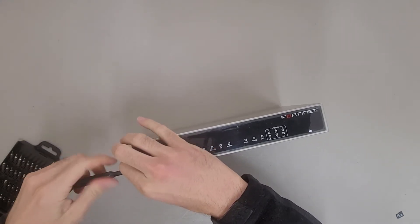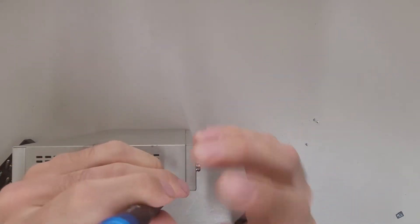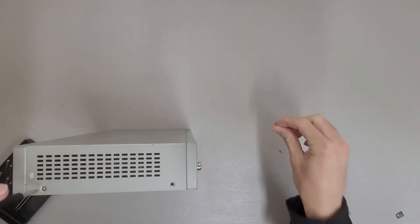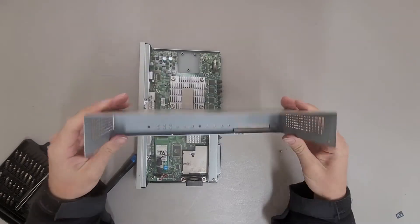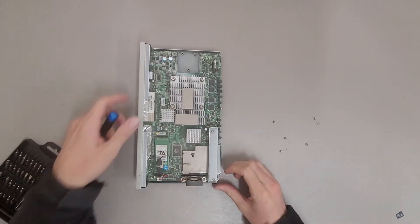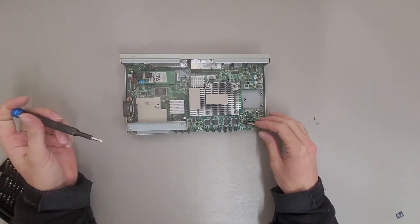It's quite the beefy feeling unit — some good weight to it at least. There's a cover, not much to see there, just a bent piece of steel. And this is interesting: it has a tiny little fan inside of it. I think that's the first time I've seen a fan in one of these smaller FortiGate units.